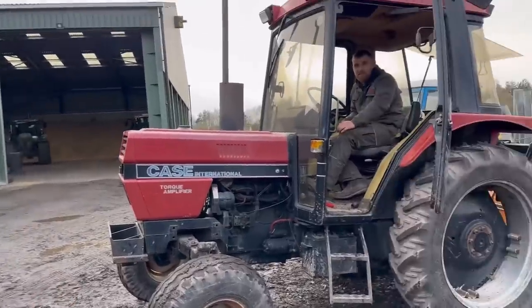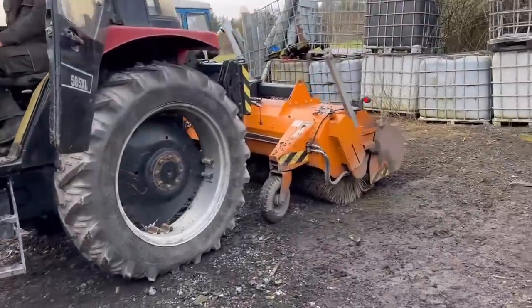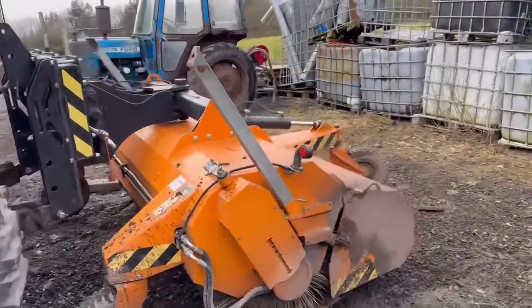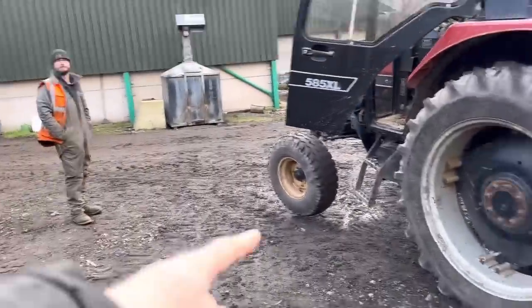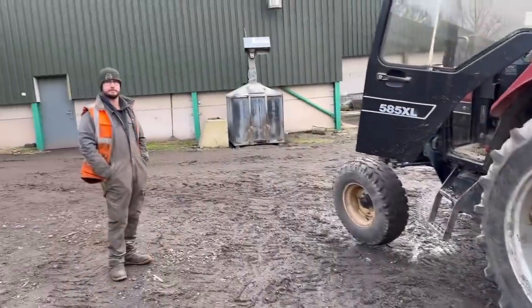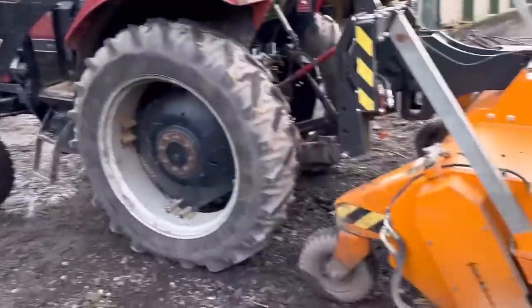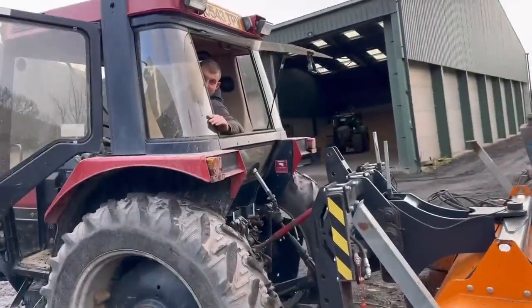These are John Deere weight blocks on the front. One of them blocks would do, won't it? It's a shame. It doesn't look that heavy either, does it? It's supposed to have some hard weight blocks. But don't forget if that's full of like 200 kilos of slop, whatever you put on the front you've taken off again haven't you. Yeah, it looks like it's a Merlot job.